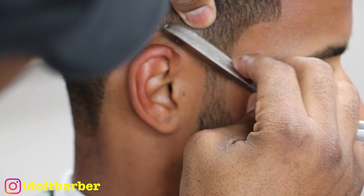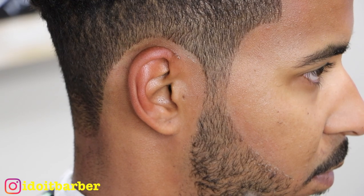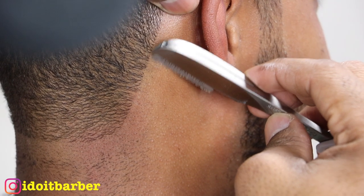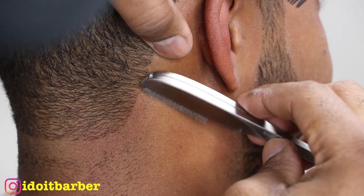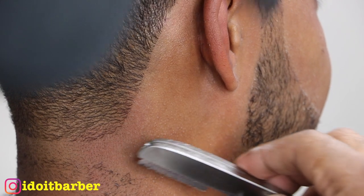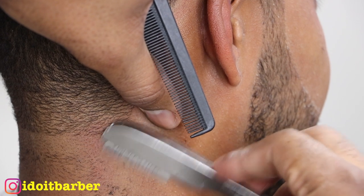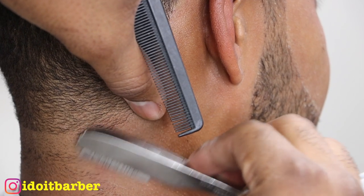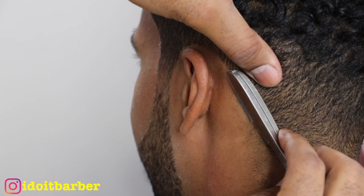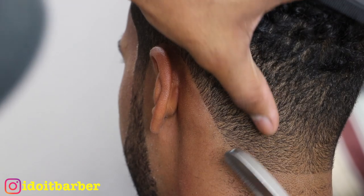Now I'm using the point, just getting each individual hair follicle. Now I'm going to do the neck taper outlining with the razor — just going straight down to refine the line. You can see the difference that makes. When using an exposed blade, you have to be very careful because it can be dangerous if you don't hold it at the right angle.